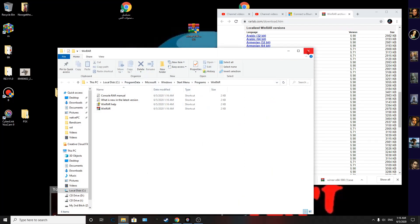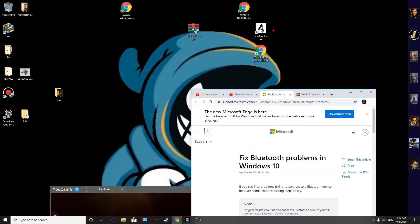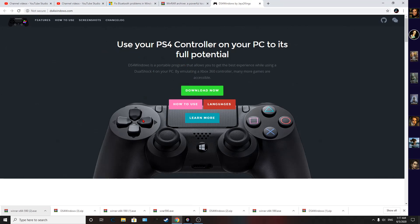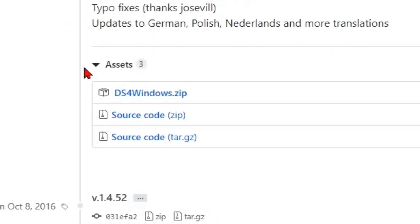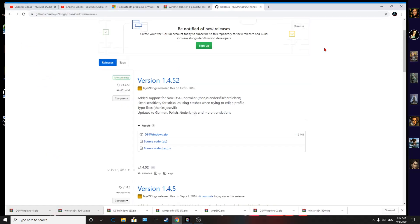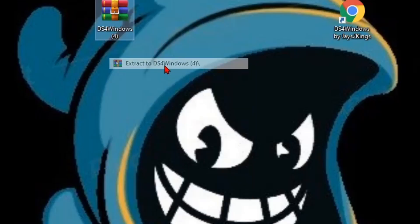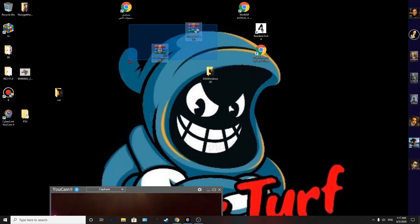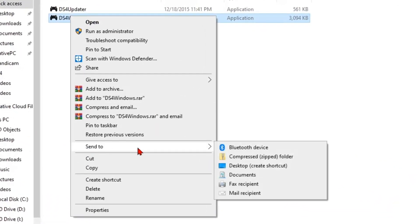Once that's done, exit out and go to this second website — also linked in the description below. Click Download, scroll down, and hit DS4. Download the DS4Windows file for your Windows version and drag it to the desktop. Right-click on it and select 'Extract to DS4Windows.'